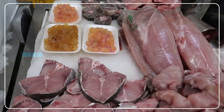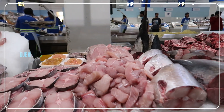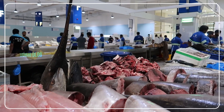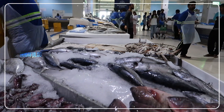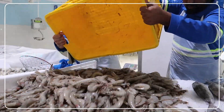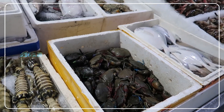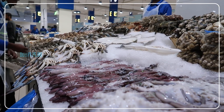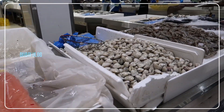I am going to Dubai Fish Market. Hello, sir. I am going to Dubai Fish Market. I am going to buy a fish market.